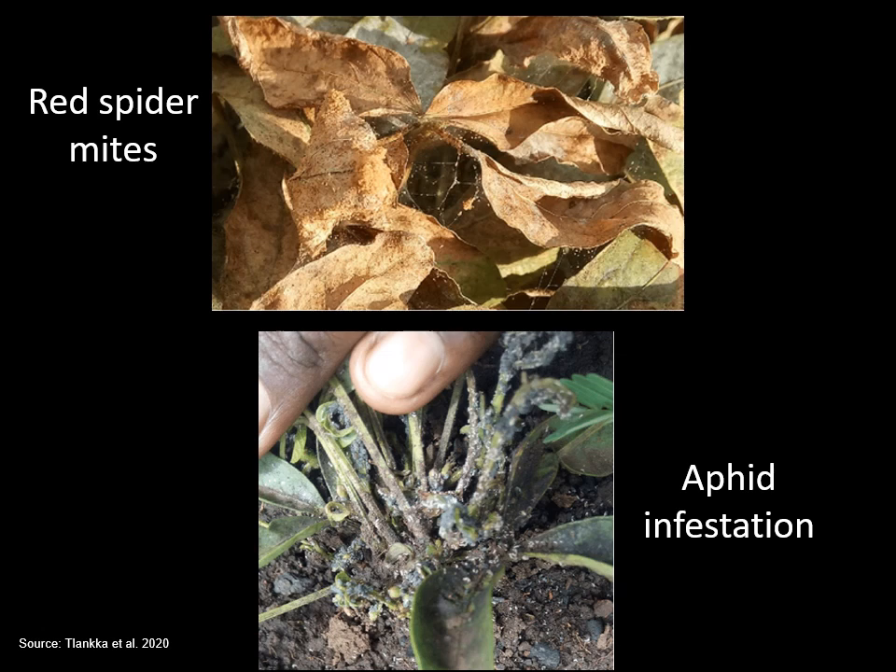Aphids, leafhoppers, foliage beetles, pot-sucking bugs and red spider mites are important insect pests of Bambara groundnut. These are controlled by one or two applications of insecticide when necessary.